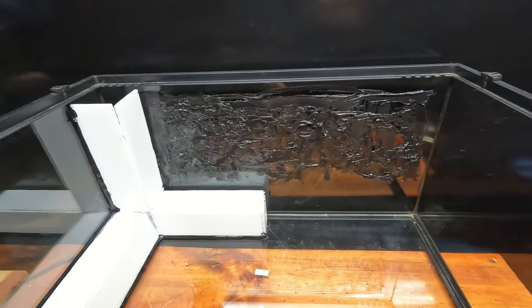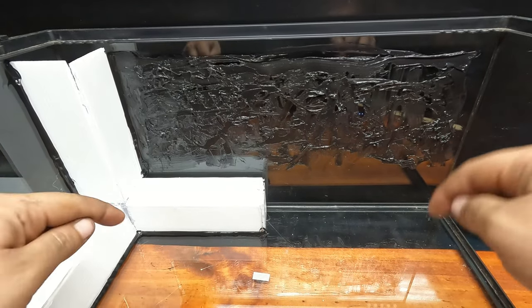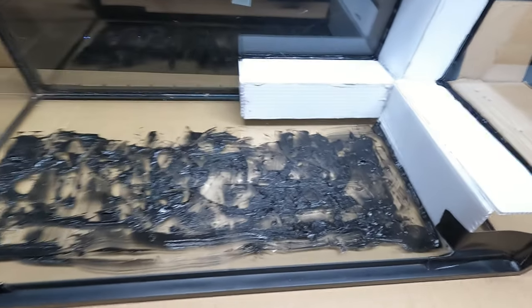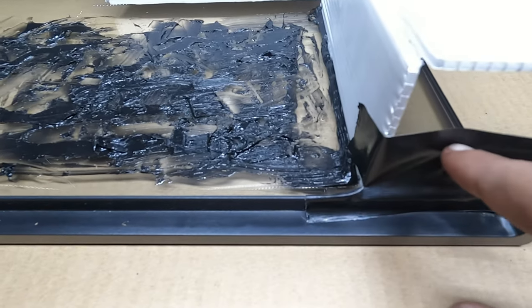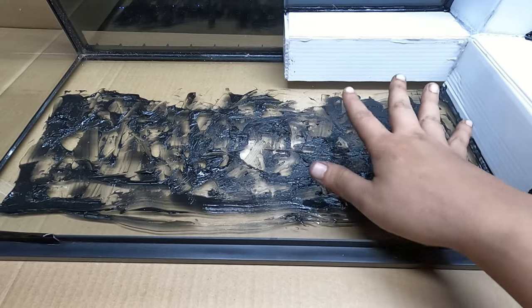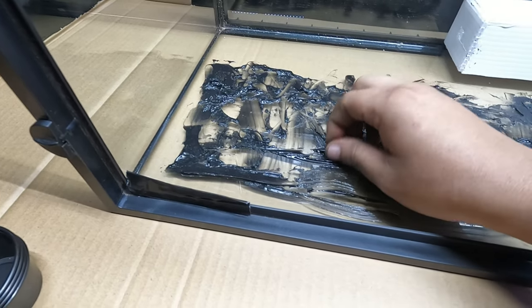Now this silicone does release a very strong odor, so we're going to go ahead and take this outside and leave it to dry for at least three days. Now that the tank was odor free and was safe to bring inside, I went ahead and taped off a few areas that I don't want the background spilling onto. And here you can see the silicone looking almost kind of rugged and spiky — that's the consistency that you're looking for.